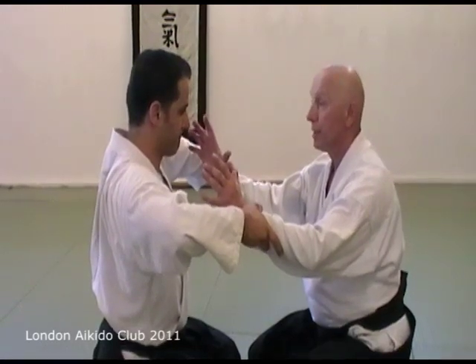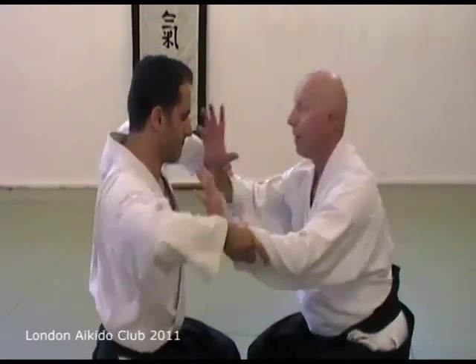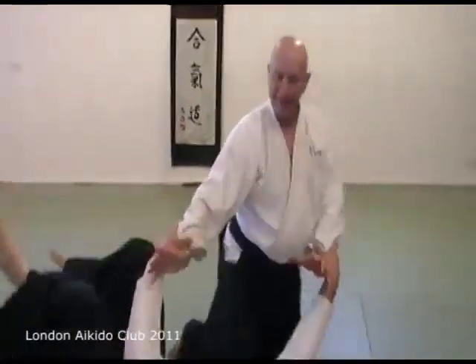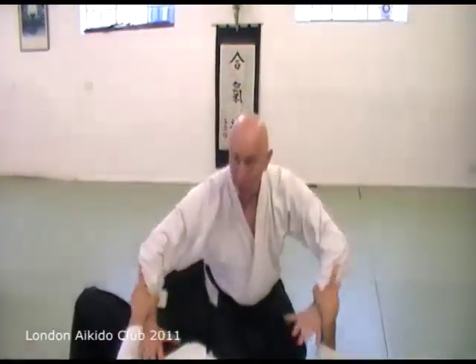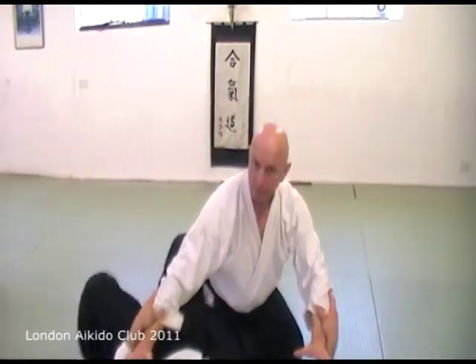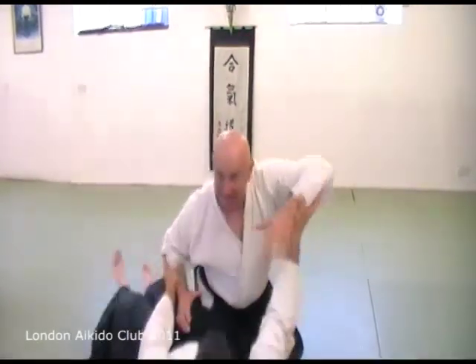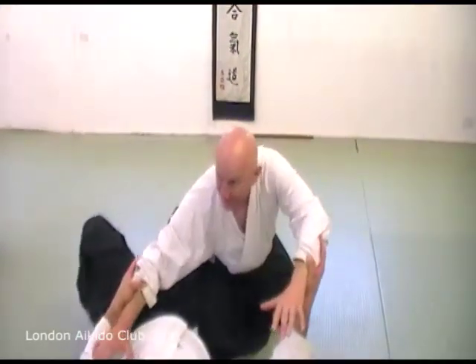Rotation — this is big movement. The power comes from here, not from here. If he tries to sit up, the structure holds him down. Like this — he tries to sit up and the structure holds.